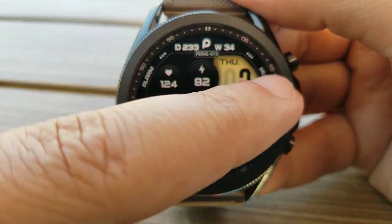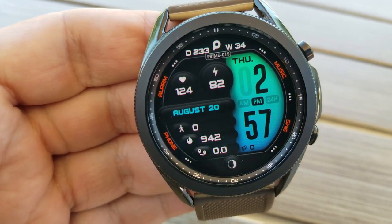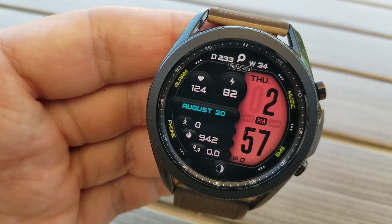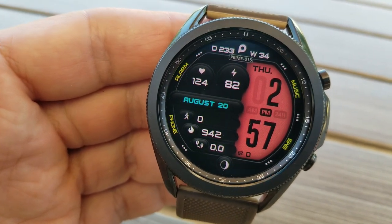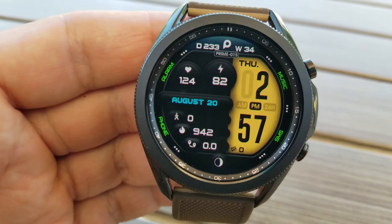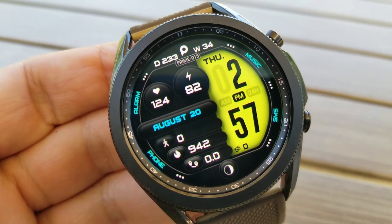As far as activity stats and other information goes, you have the moon phase at the bottom along with stats for your step count, calories burnt, and distance moved above. You also have your daily step goal completed to the right, and right in the center above the date is additional information for your last recorded heart rate, power remaining, as well as a day and week counter for the year.